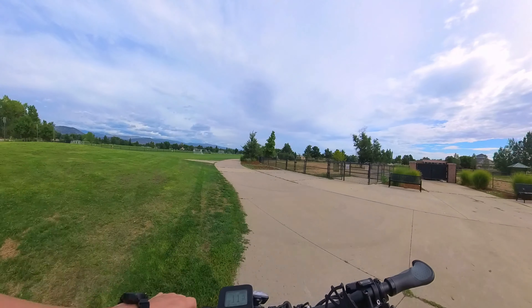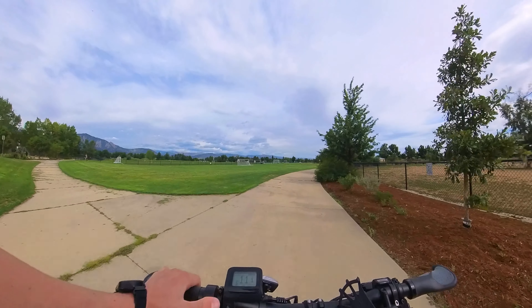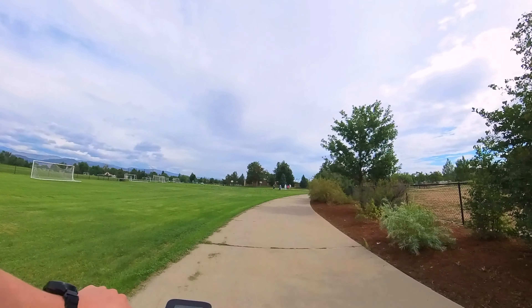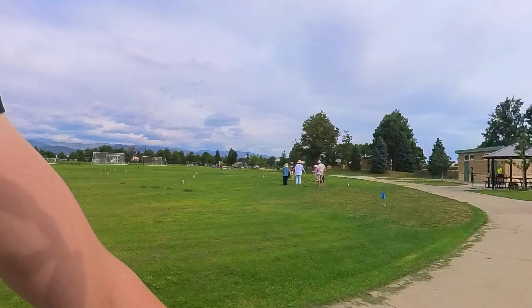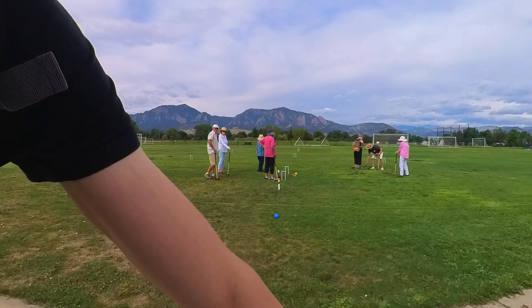We're going up on the first spot here, which are these soccer fields. Looks like there's some people over on this one, so maybe not. Oh god, there's like a senior citizen croquet group. Oh my god, they're going to come at me with their mallets if I start flying my drone and hovering it over here.